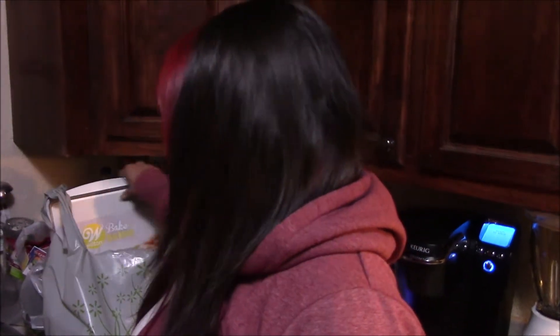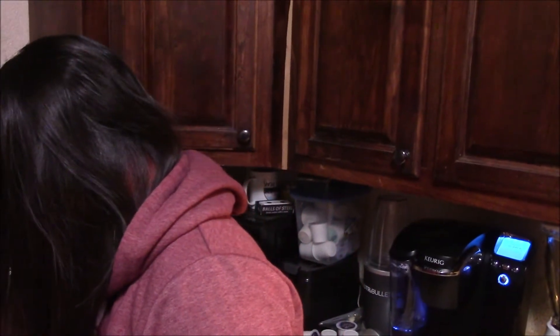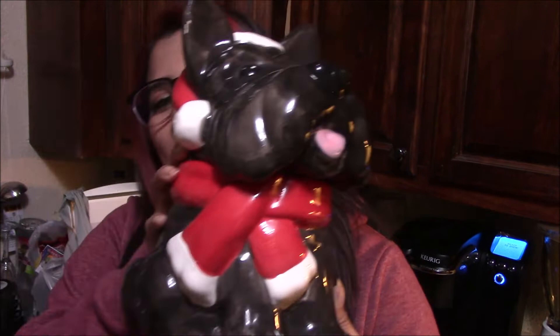Alright, so before we do the cookies, I'm going to do a little baking haul. The first thing we bought here, we bought a cute little cookie jar. Isn't it adorable? It's so cute. It's for Christmas — it has a little Christmas hat. We're going to do a lot of cookies and we're going to fit them all in here.